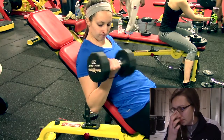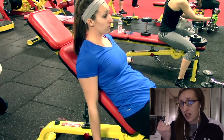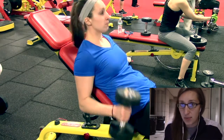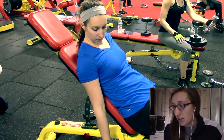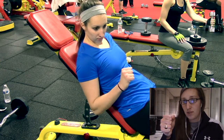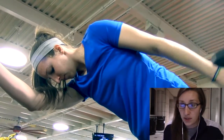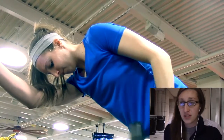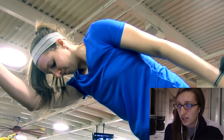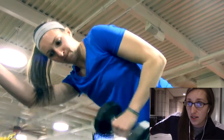I finished off with bicep curls — you'll notice that I'm twisting the dumbbell at the top to get that supination. Neutral grip, then supination — you'll really feel your bicep move. Then tricep kickbacks to finish off triceps, with a 15-pound dumbbell, three sets of 10. Really squeeze at the top and control the weight on the way back — don't just let your arm drop. That's going to do it for the workout, hopefully you guys enjoyed it.